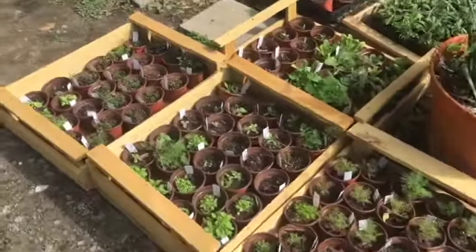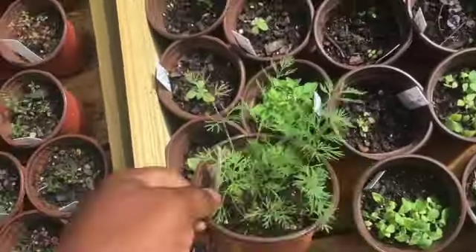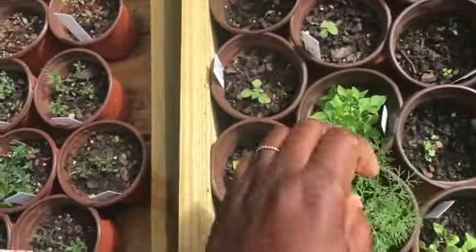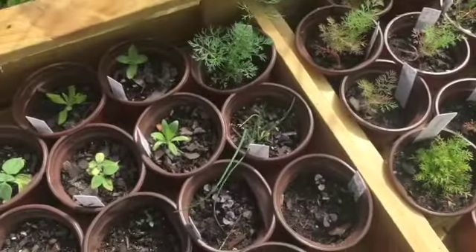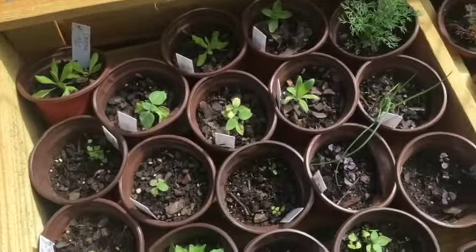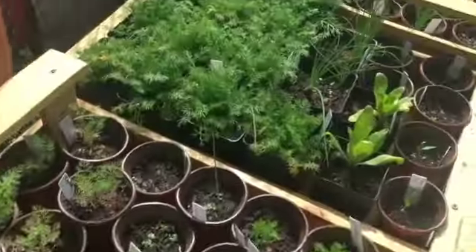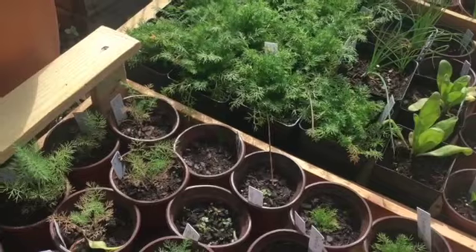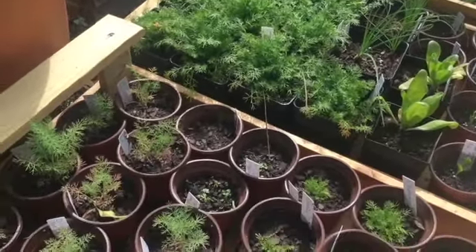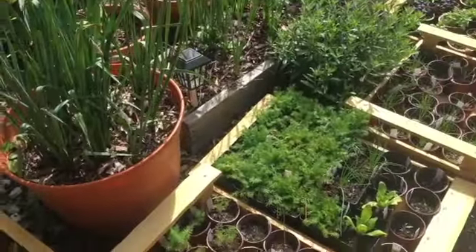I need to go to Lowe's today for some more soil — I'll take you guys with me. This is our dill. Thank goodness I learned to stop watering so much, because I was checking out my chamomile and wondering why it was yellowing. I found out I was doing too much with the water. I stopped, and it stopped turning yellow so much.